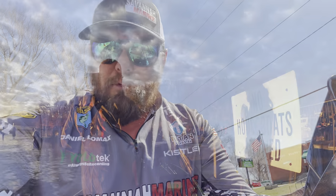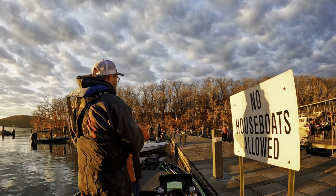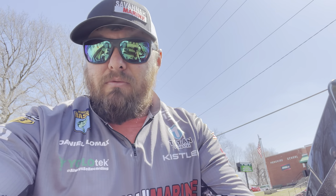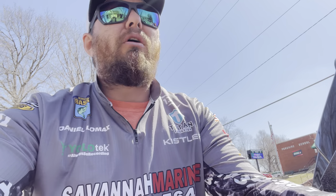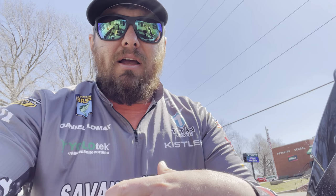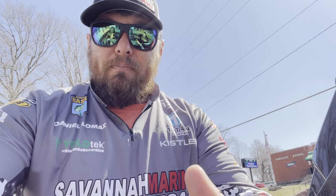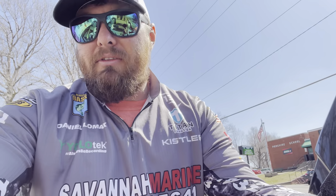If you fish tournaments, pretty much all of them are going to be in the morning time when you do your blast off, so it's going to be dark coming down the boat ramp and dark getting to the dock when you're waiting for your blast off. What I regret is not getting the nav light because I like to record everything — from hooking onto the boat, down the boat ramp, going to the dock, the national anthem, the prayers, all of that. If I had to go back and redo it, I would get the light.